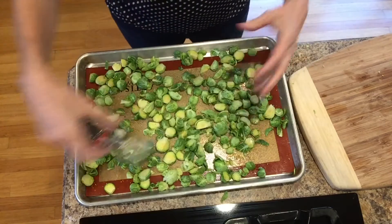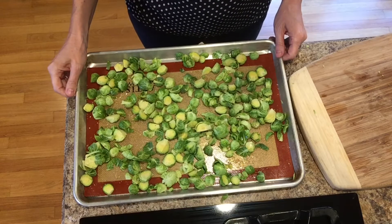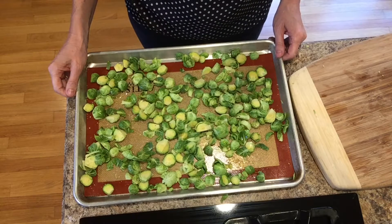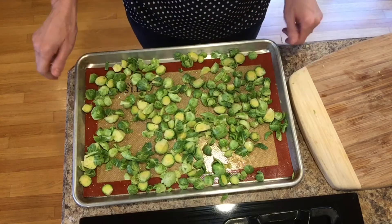I'm going to finish up here and put it in my 400-degree oven for about 20 minutes, and I'll check in. If it isn't crisping up, I'll leave it a little bit longer.